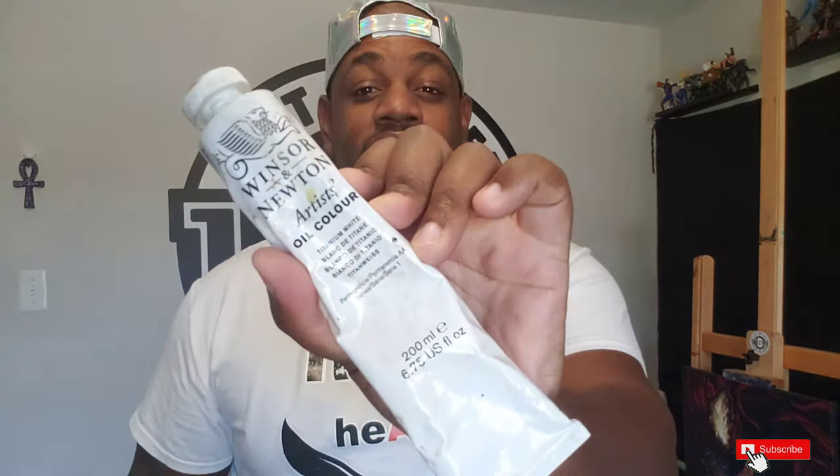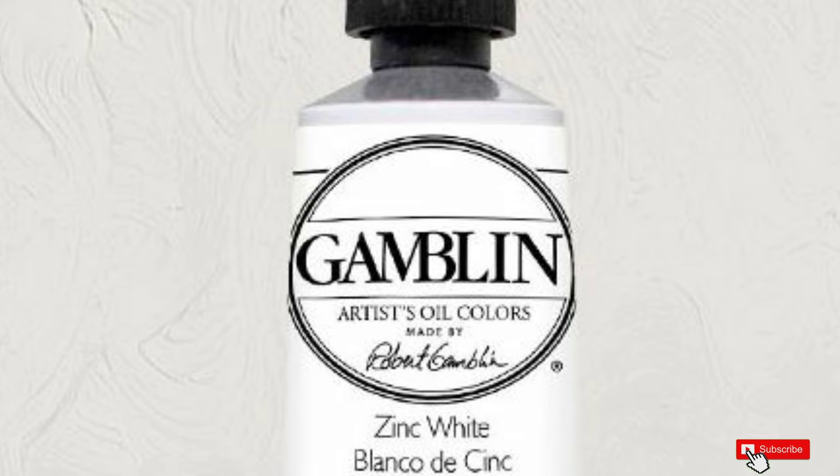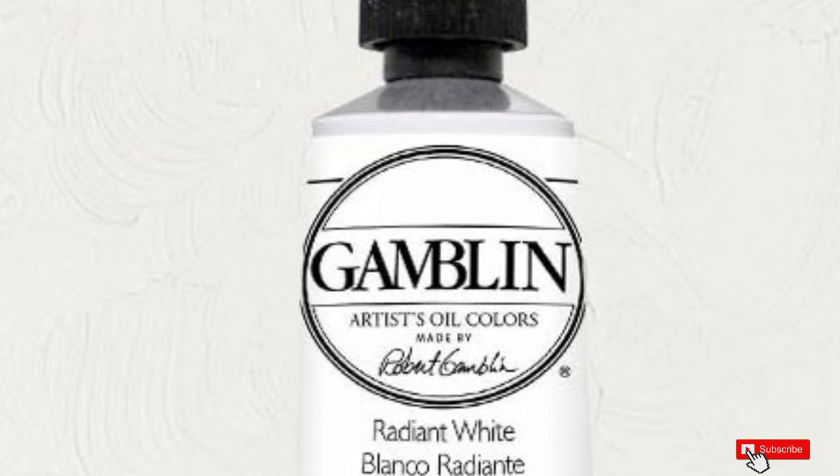Let's talk about the difference between each of these paints. Titanium white is the most common white used for painting — it's known for being bright white, almost bluish, with excellent opacity and high tinting strength. When mixed with another color, it rapidly lightens it. Zinc white is very transparent and has one-tenth the tinting strength of titanium white, and as I mentioned, it's not archival. Warm white has a mixture of hansa yellow, permanent orange, zinc white, and a base of safflower. Radiant white is a mixture of titanium dioxide and safflower oil — it's very opaque and gives a nice vibrancy to your paint.